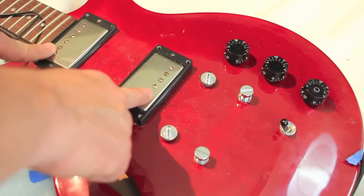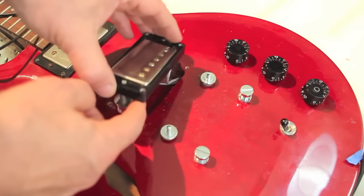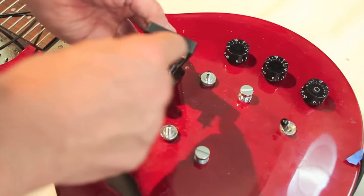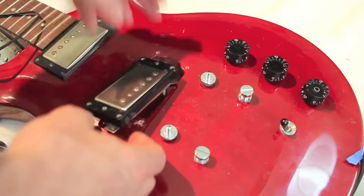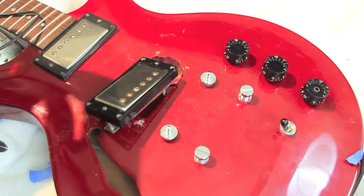Now the pickup is ready to remove, but before we take it out, let's make a note of its orientation. Humbucker pickups are usually oriented screws out: neck pickup screws face the neck, bridge pickup screws face the bridge. Also note that the mounting ring isn't symmetrical — it's fatter on one side. I'm going to use a little strip of painter's tape to mark the bridge-facing side of the pickup so I don't get mixed up later. This is also a good time for another cell phone picture.